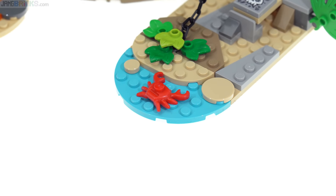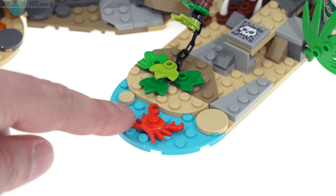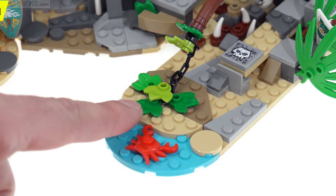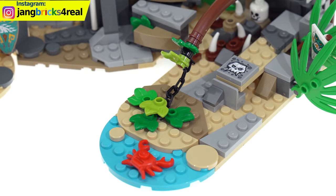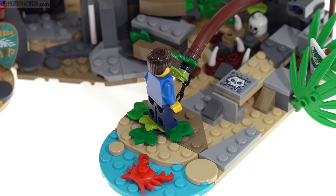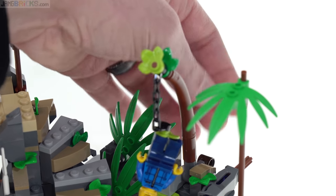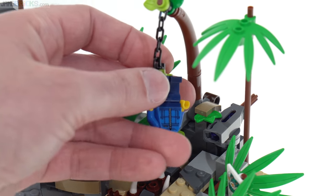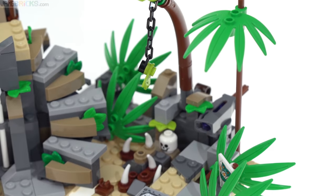Traps are a recurring theme throughout this set. From the moment you set foot on the island itself from this little landing beach area — this is where the water is, the rest intended to represent spaces that are inland — you may be interested in the foliage, like is this something I can eat? Is that lettuce? Either way, if you grab it or you step on it, you'll find yourself being introduced to the very first trap of the place. This is actually fairly effective, it's easy to do, it just works. It integrates in well, and if you don't see it you don't see it, except for the little bit of chain there.